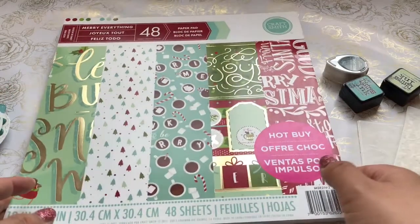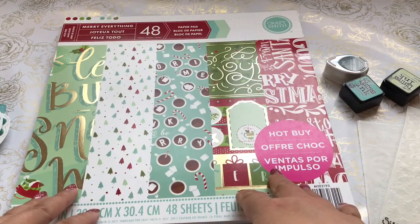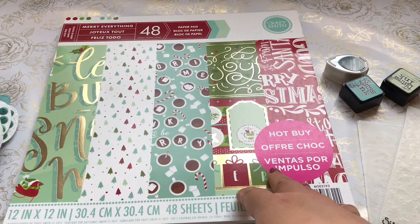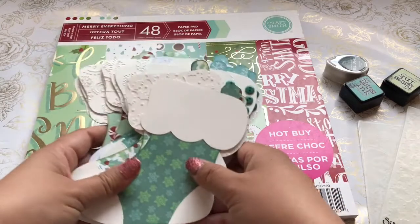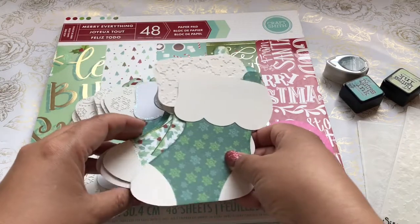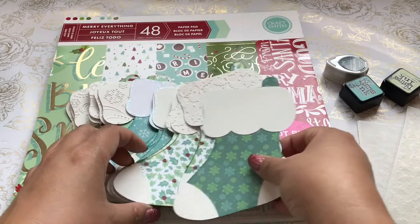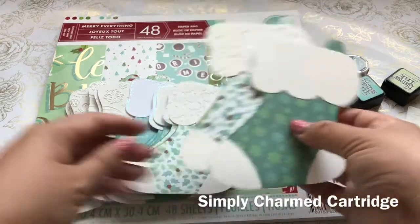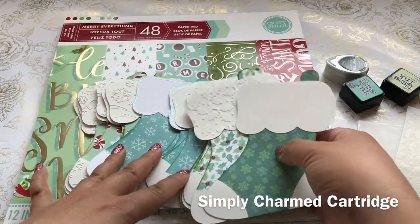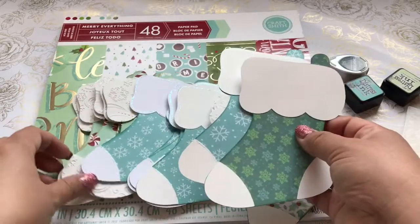What I did was I pulled out my Cricut and decided to make some stockings. I'm going to a crafty meetup and I made 40 of these cute little stockings using my Cricut. It was from the Simply Charmed collection, and there are four different designer papers that I used.